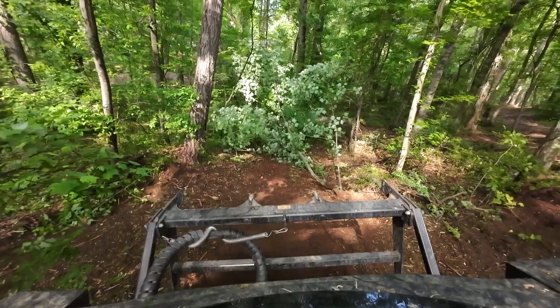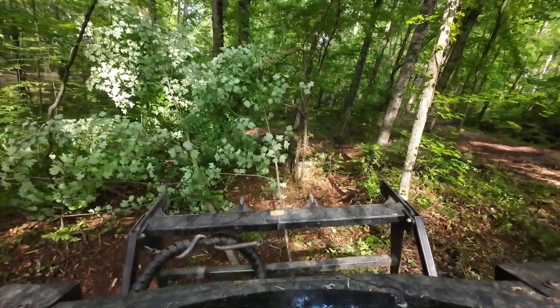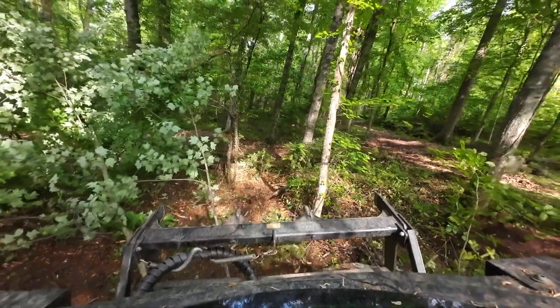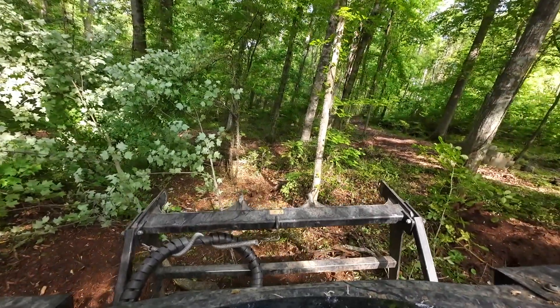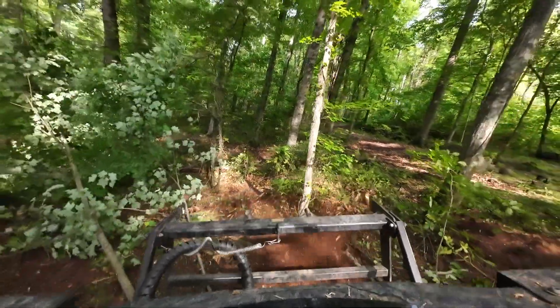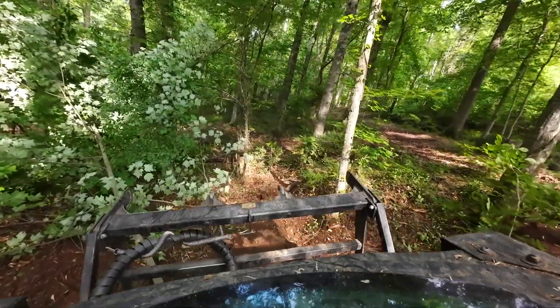I'm going to grab this tree in front of me. I'm going to get the root system first though. Let's burn that down. Alright, I'm going to grab the tree.